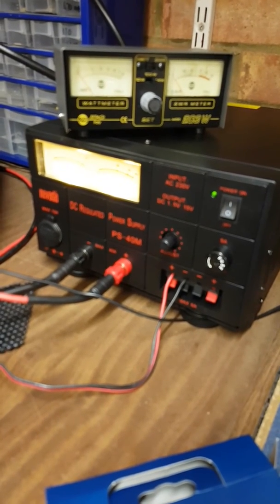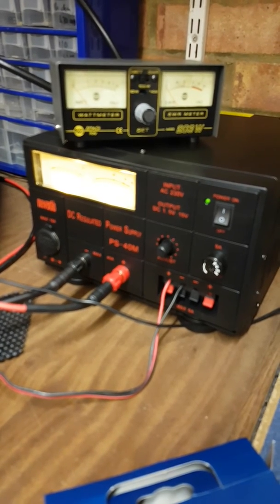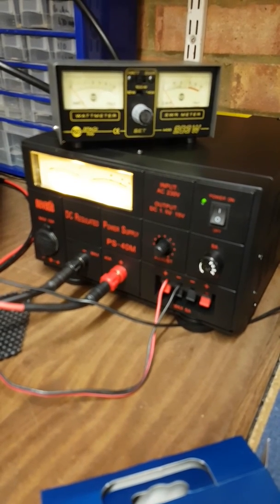There are a few little things that could be tidied up, but for a 40 amp linear power supply at £130, with a few mods, it looks to be a relative bargain.